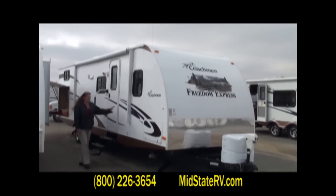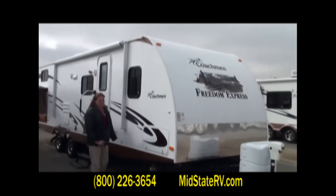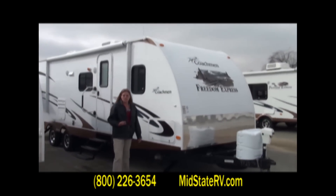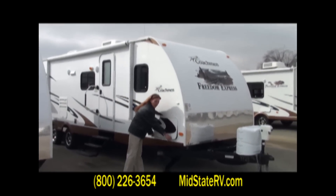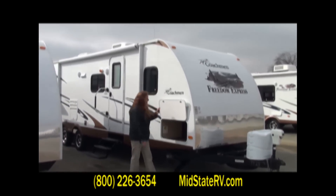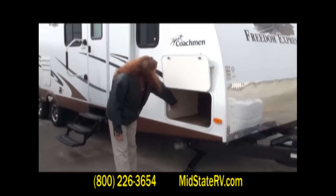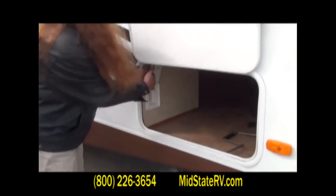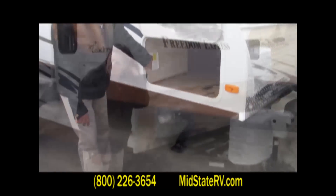You've got the fiberglass siding on this unit. This unit is a push-button unit — no tools required. What that means is all your jacks let down by just the push of a button. Right here in your pass-through storage area, you've got a little air door right here. You just push it and the jacks let down by themselves.